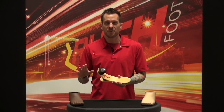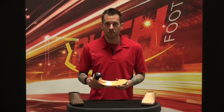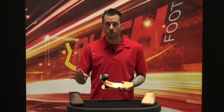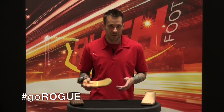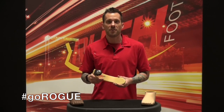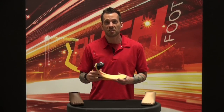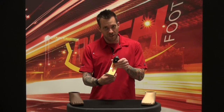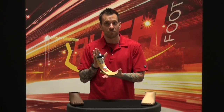I'm holding in my hands the Rush 87, our flagship foot and a product that has changed the life of thousands of amputees worldwide. Here at Ability Dynamics we know that the world is not a flat place, so we wanted to come up with a product that is even more comfortable — and we have. So Rush 87, meet the Rush Rogue.